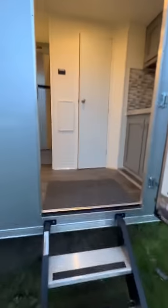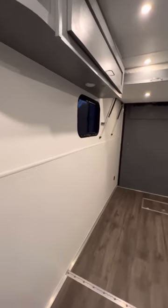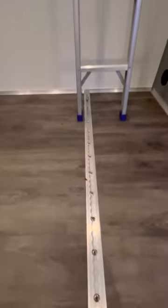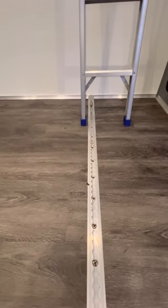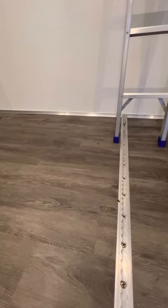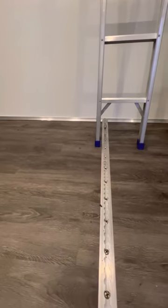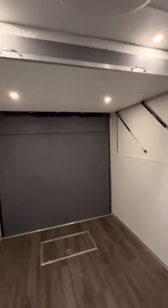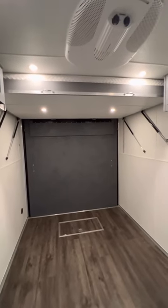Inside I use vinyl plank flooring, which I wouldn't recommend at least not in this kind of application. This is recessed aircraft track — it's like an e-track — but this vinyl floor has to have a quarter inch space on all the edges so it can float, and it was really tough to make all this work. There's not a square corner in this trailer, so it's really hard to build off of.